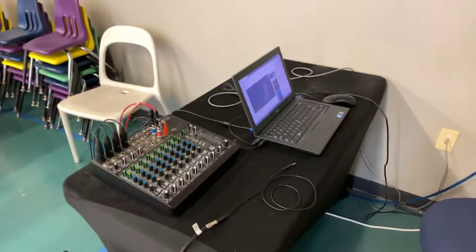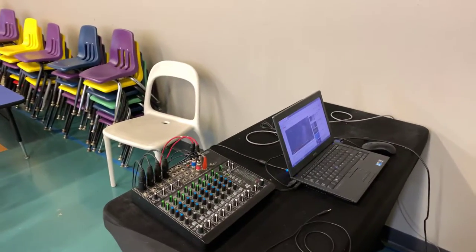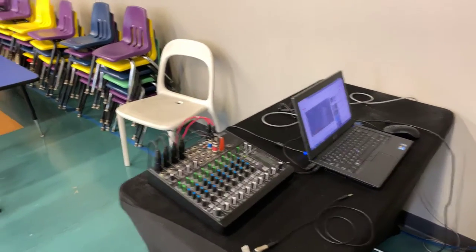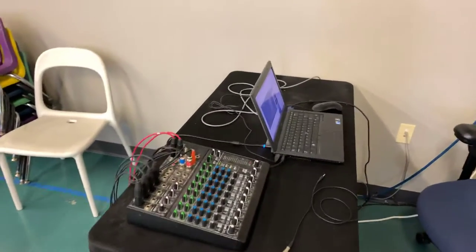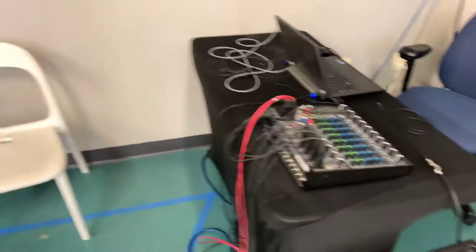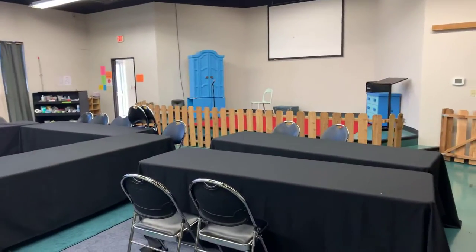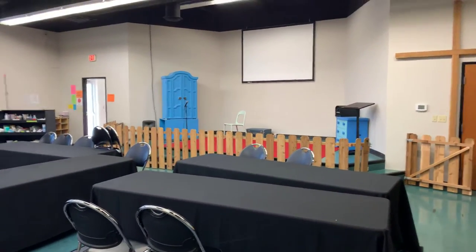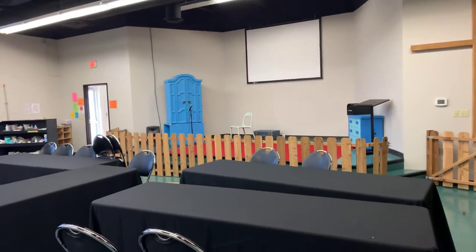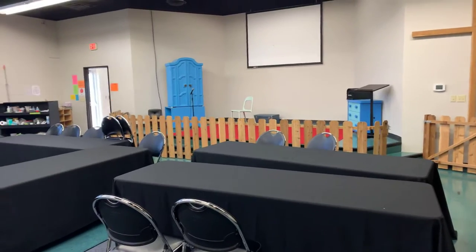Hey folks, I wanted to give you a little update on some things we've been doing in room 400 and wanted to talk through how to run some things just so it's easier. We moved the little speaker up to the stage and we generally think that's going to work better for Sunday morning and basically all the things that meet in here. So I wanted to talk you through how that all works, how to turn on and turn off and so forth.